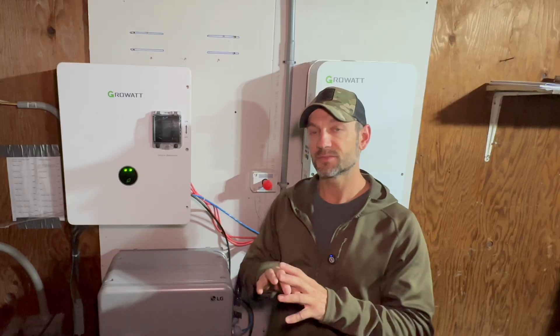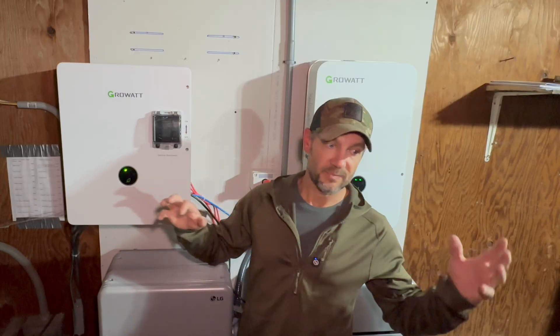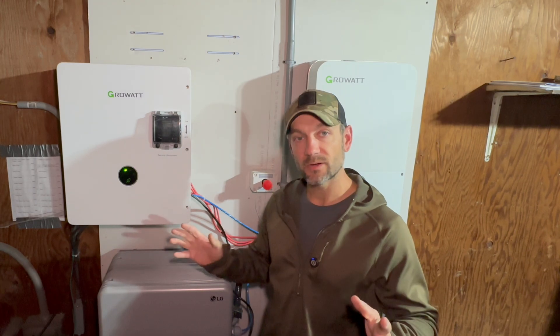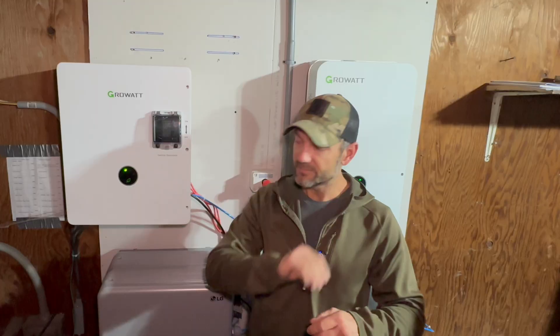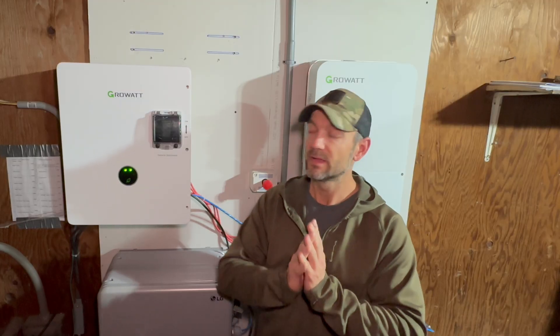If you stuck around this long, I really appreciate it. I hope you got something out of this — this will be one of many videos on this setup. I'm going to be going over unboxing, install, setup of the batteries, wiring, and some other testing. Stick around, and if you're not subscribed, hit the subscribe button — it doesn't cost anything and helps the channel. Check the links down below for Amazon affiliate links and Signature Solar links, plus the coupon code. Thank you very much for using those — it does help. See you in the next video!